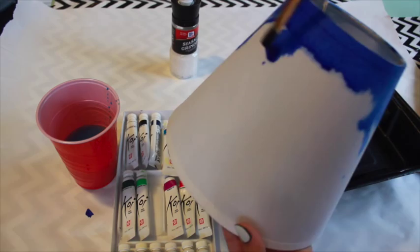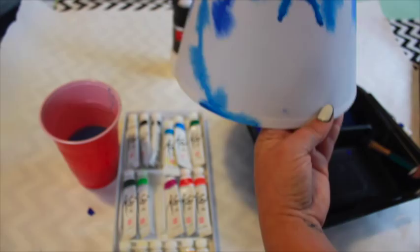Add a medium shade below the first color. I found it helpful to hold the lampshade by the metal brace inside. Finish with the third and lightest color at the bottom.